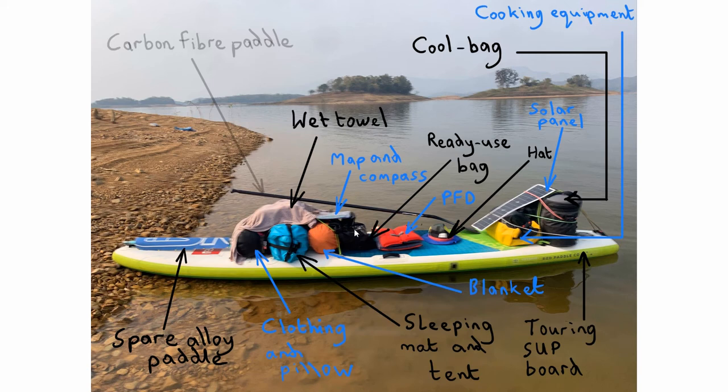I also have a backup handheld GPS, spare batteries, and my head torch in there. For your personal flotation device, I use the cheap ones from Decathlon — they do the job and you must take one. They're actually not uncomfortable at all once you're used to them. A great trick is to dunk your PFD in the water every 15 minutes; as the water evaporates it keeps you cool.